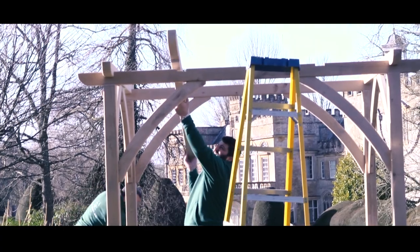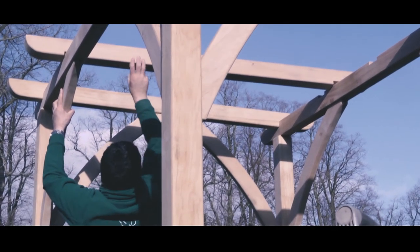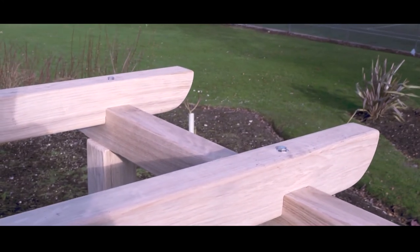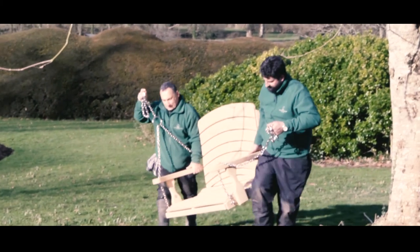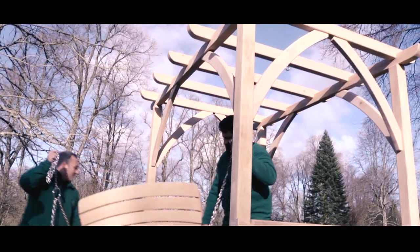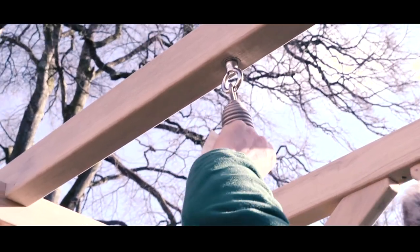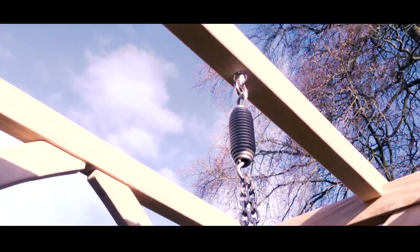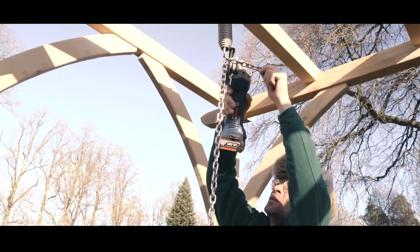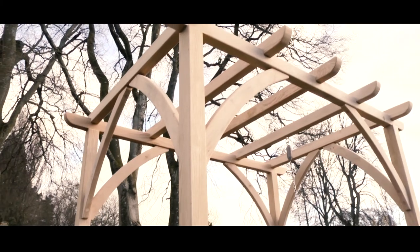All that remains then is the final roof timbers, which are just bolted into place following the numbering system. And now for the best bit — you're ready to hang your seat. It's a simple question of carrying it into place, hooking the springs into the eye bolts on the pergola, hooking the chains on, and then you can play around with the height till you're happy. Once you've done that, it's nice to cut the excess chain off.